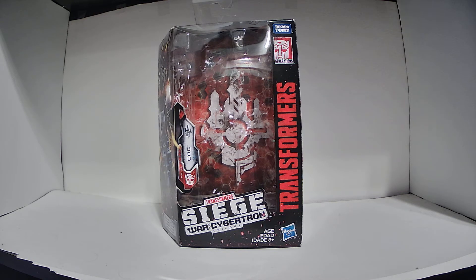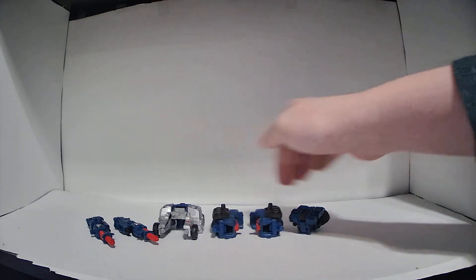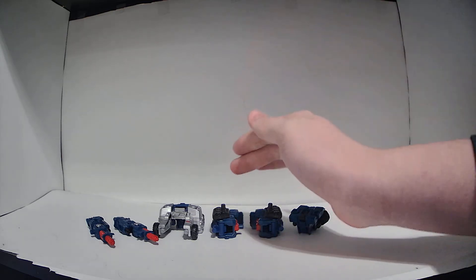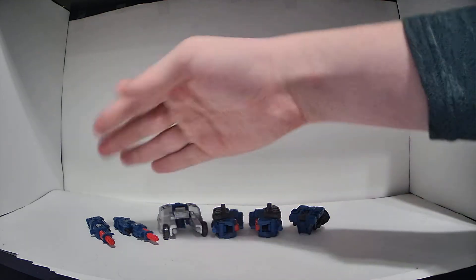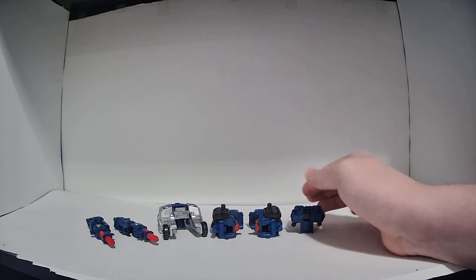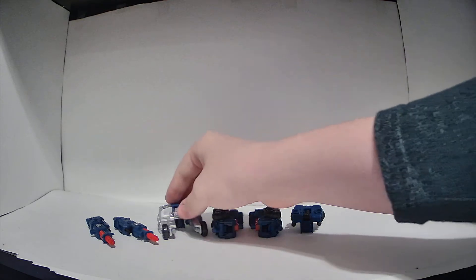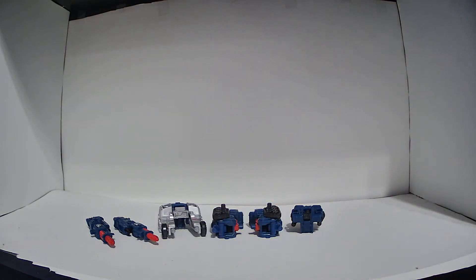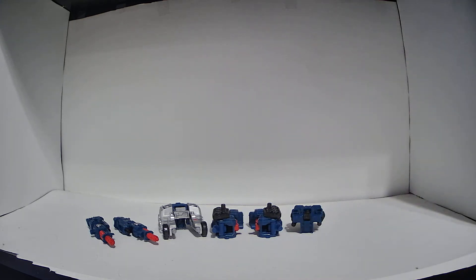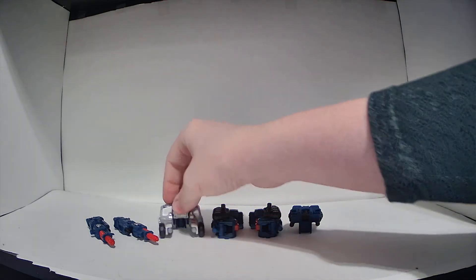Normally this is where I'd move on to the robot mode, but this is a weaponizer figure, so there's something a little extra I want to talk about first. Cog is one of the three weaponizer deluxe class figures released in Siege — and the only weaponizer I have from Siege, though I do have every single one from Earthrise somehow. Cog doesn't transform like a normal Transformer — there's no part shifting. The entire figure isn't necessarily self-contained. Cog employs something called parts-forming, where the entire figure disassembles into component parts and then reassembles into the other form. If you ever bought those Creo Transformer figures, it's basically the same principle, except you don't have to completely disassemble — it's just into a bunch of large chunks.